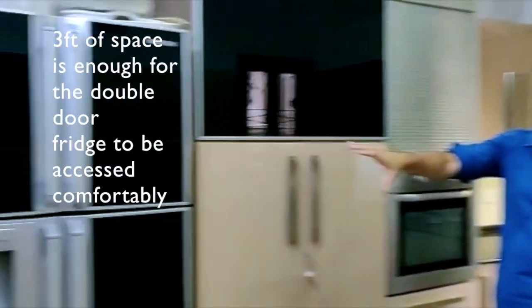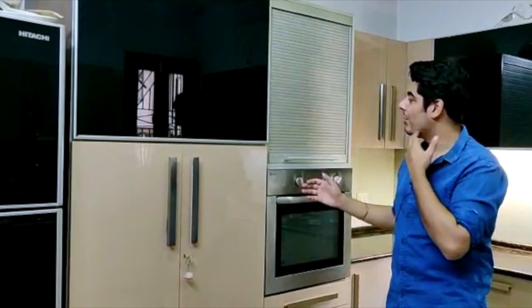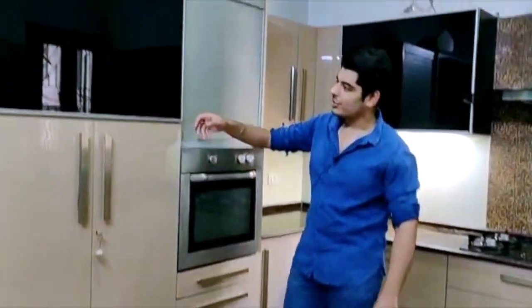We have left three feet of space here for a fridge, after which we have a pantry, followed by a small rolling shutter for milled appliances and grain trolleys.